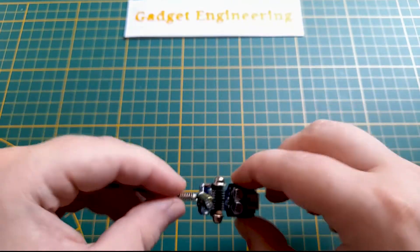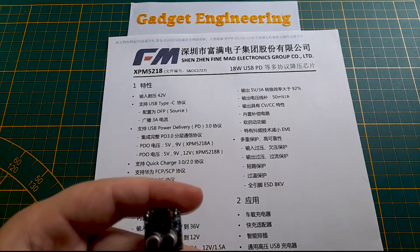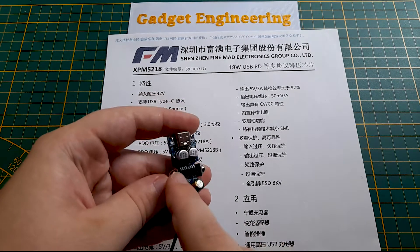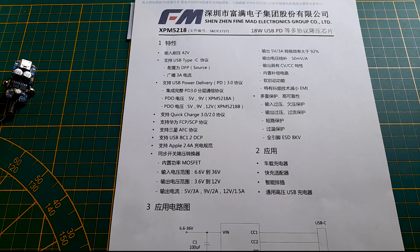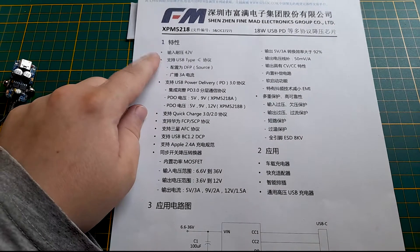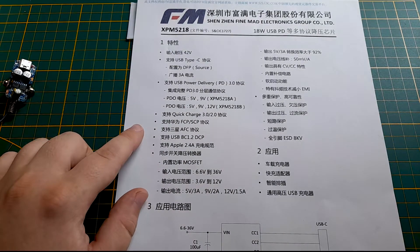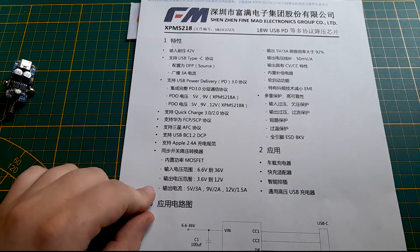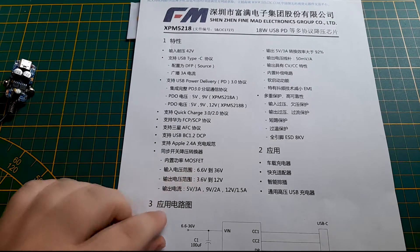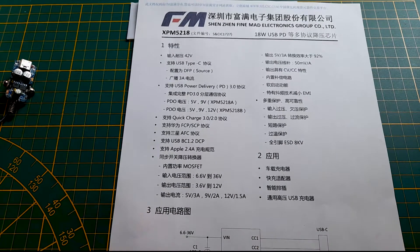Looking at the datasheets, the XPM5218 is a USB Power Delivery chip with a 42-volt maximum input, supporting USB-C Power Delivery 3. It can also do Quick Charge 2 and 3, the Huawei and Samsung charging and Apple standards. Working voltage is 6.6 to 36 volts, and it can deliver 18 watts out of that USB-C port.